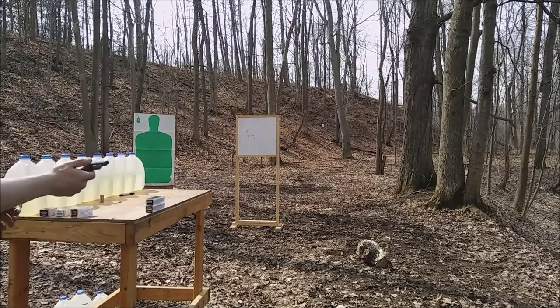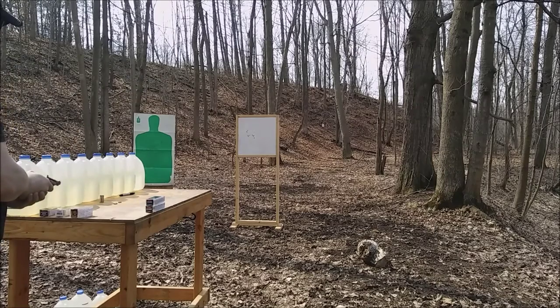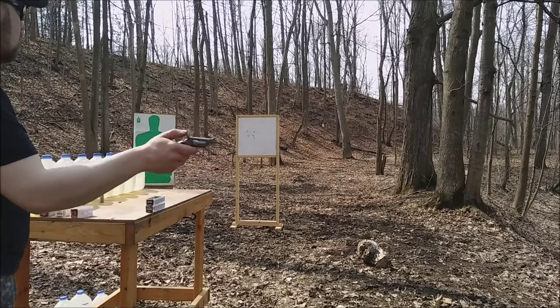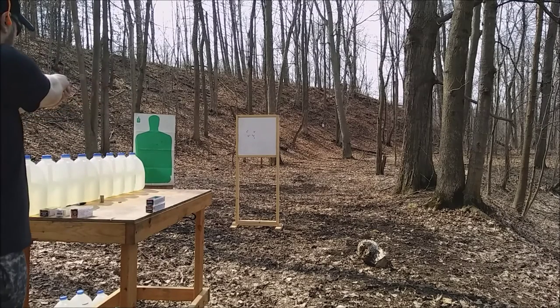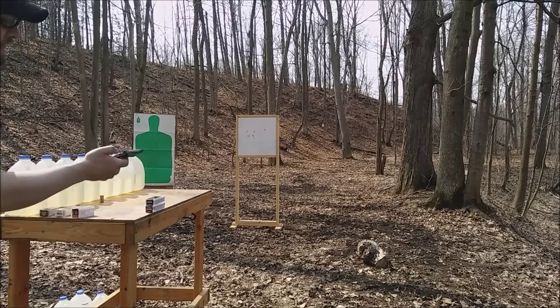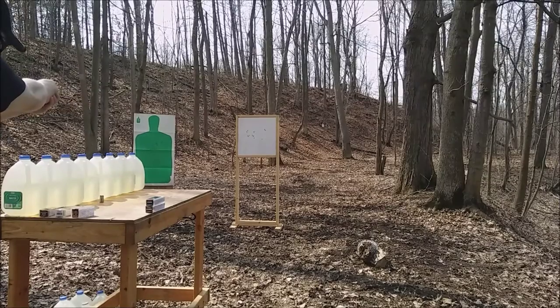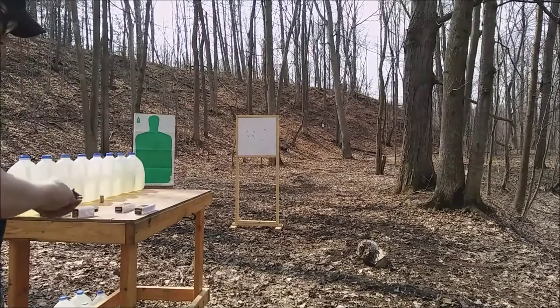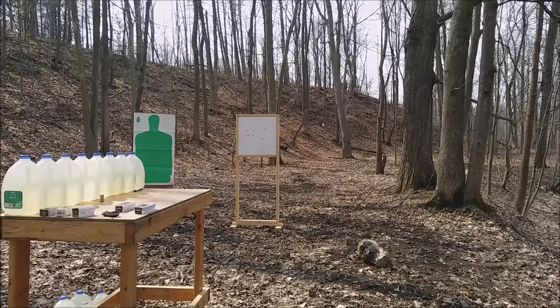Next up is the CCI Velociter 40 grain .22 long rifle. Then the CCI Mini Mag 40 grain .22 long rifle. Next I have the CCI Long 29 grain. Last up is the CCI Short 29 grain. I fired another short at the paper — I think I hit through exactly another bullet hole, I can't quite tell. Let's take a look and see what we got.